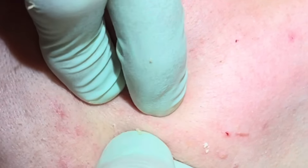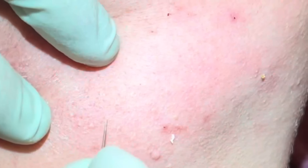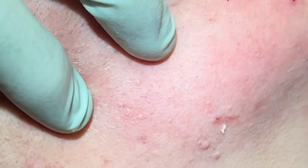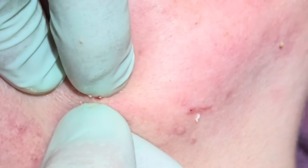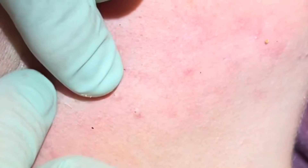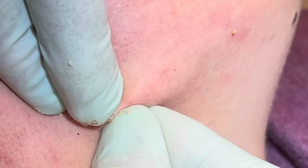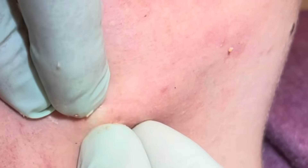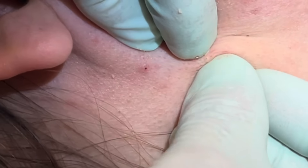A couple good sized ones right there. That one's a little drier. That needle is much less painful — yeah, it's just less painful than trying to squeeze real hard. For sure — once you make that little opening, it pops right out.